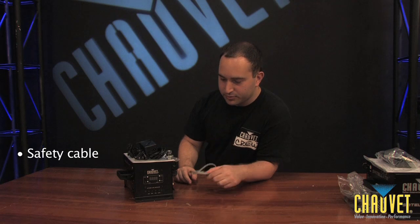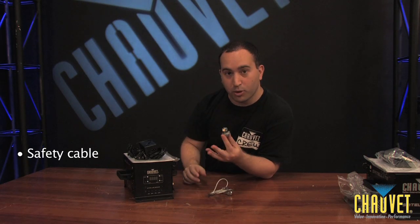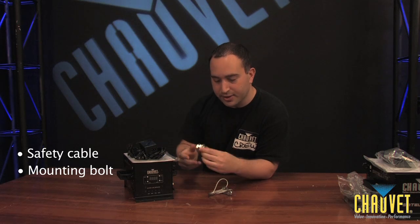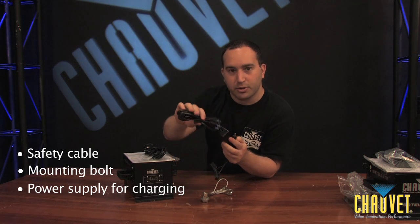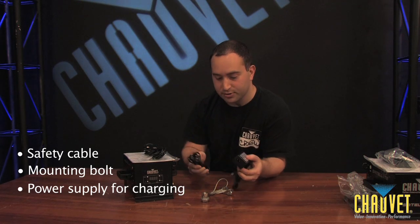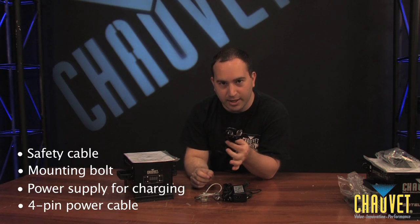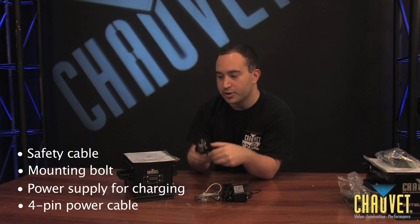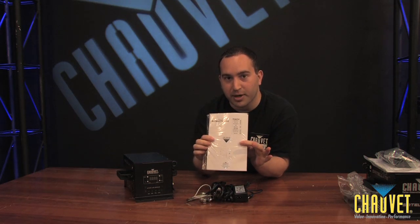Here we have a safety cable that you can use to mount the Satellite to the truss. We have a bolt to mount your fixture to the Satellite. We have a power converter with power cable that plugs right in here — this plugs into your wall and this plugs into your Satellite to charge it. We also have a proprietary satellite cable, which connects from the battery to the fixture that sits on top. And last but not least, we have the manual for the Satellite.